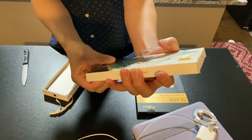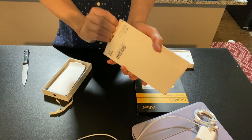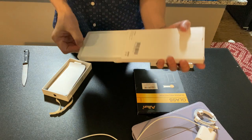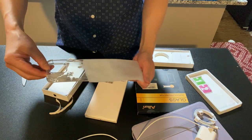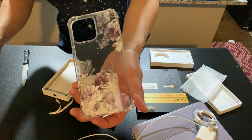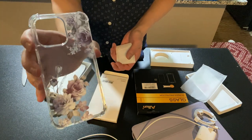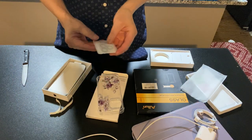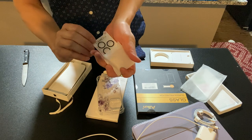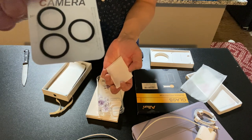Now we are unboxing the V-Win glass screen protector. John Coltrane is playing in the background — my all-time favorite. Look at this beautiful case — it's a feminine case, flowery, purplish, and clear. It's not my case, but it looks great.